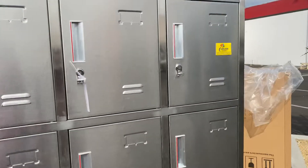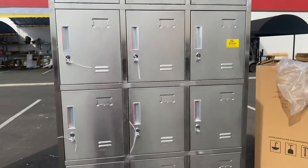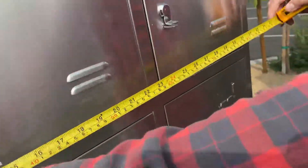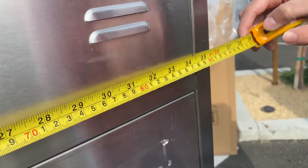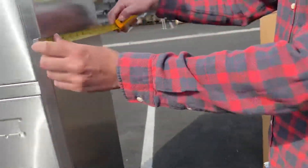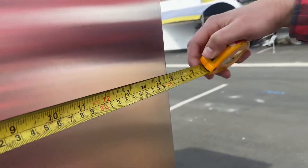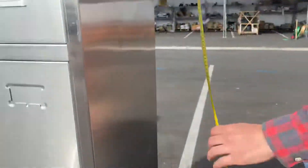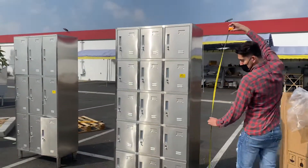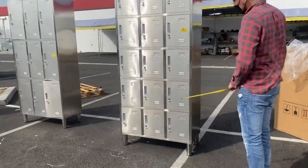I'm going to start off by giving you the overall exterior measurements for the set. For the length, you're looking at 35 and a half inches. For the depth, 15 and three quarters inches. The overall height is 77 inches tall.